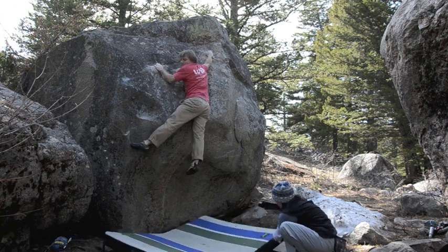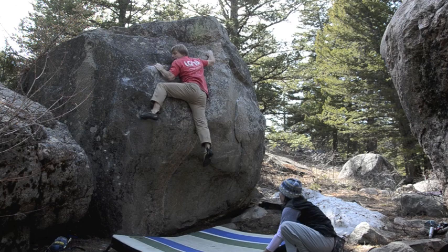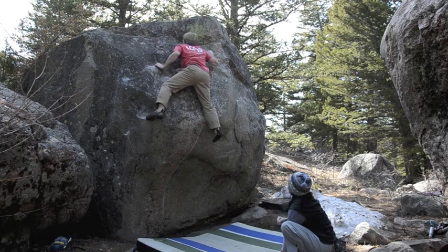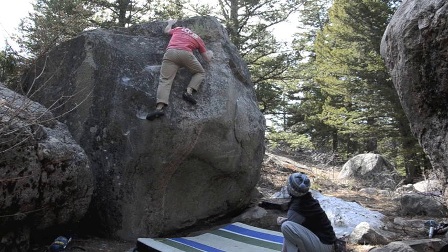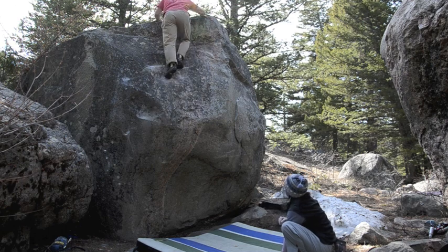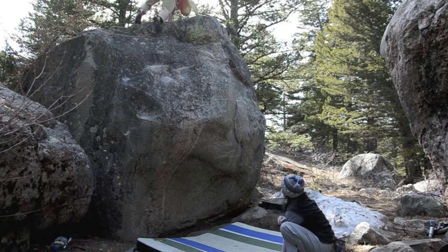Now there's only one foot, and I can't get my weight over it, so you kick the other leg and just hump the rock until you're high enough to reach the next hold. It's the only way I've ever been able to make this problem go, and you can use it on a variety of slabby problems.